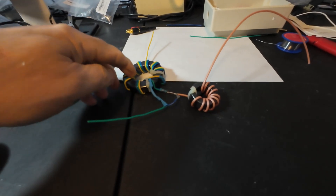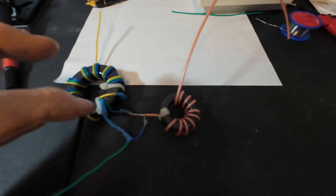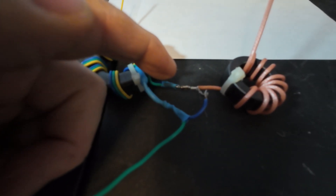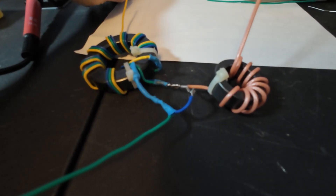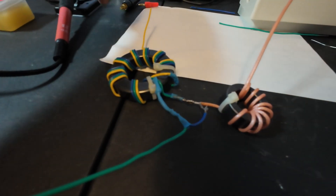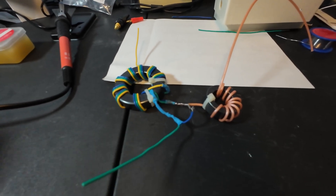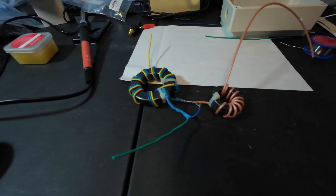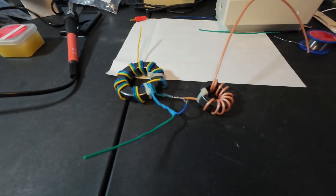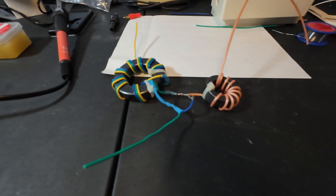I wanted to show you the 9:1 unun with the choke, and the electrical connections made here. That's the center conductor going to the center of the SO-239, and that's the ground shield — that's how I have those set up. I put this additional wire on, which will be going to the counterpoise. Now I'm going to make the electrical connections inside the box using some fork connectors — I want to use those because I don't want to wrap the wire around the terminal. I'll just put the connector on and slide it in there.